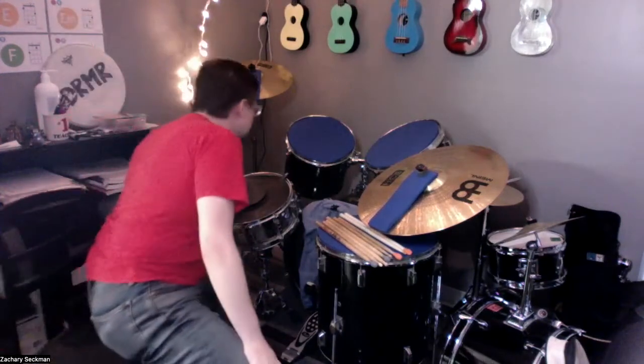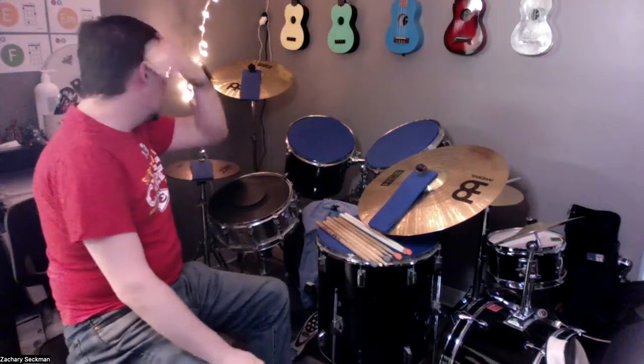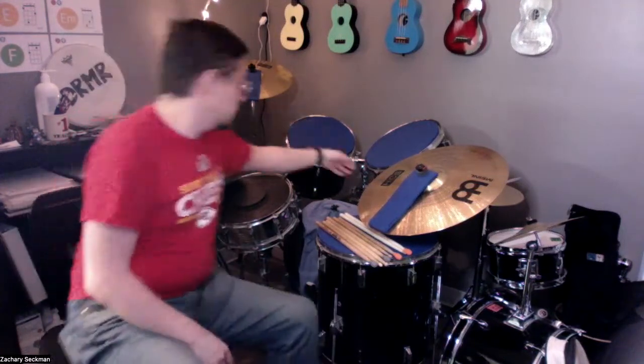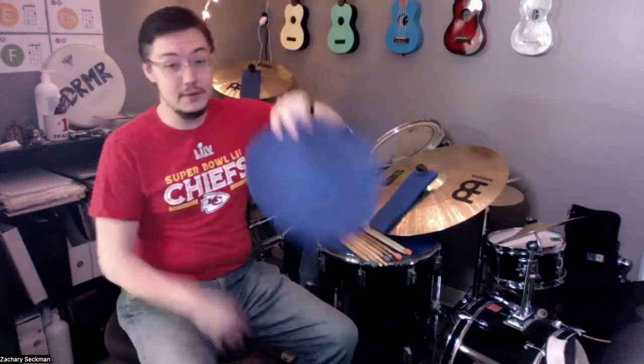On my drum set here — this is a Pearl Export Series, I think made in the nineties or late eighties — I already have mutes on these drums because I'm in a music school and we need to keep the sound down. I've got blue circles cut from a yoga mat; I was actually able to make two sets for two drum kits from one yoga mat. They cut down the sound pretty well. I looked into these stick tips because I wanted to try something different to see if they'd help cut down the sound a little bit more.